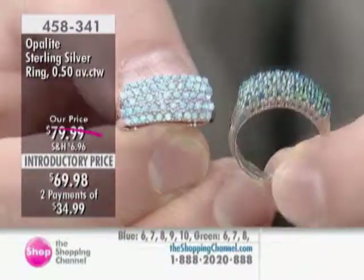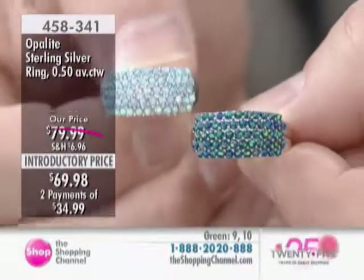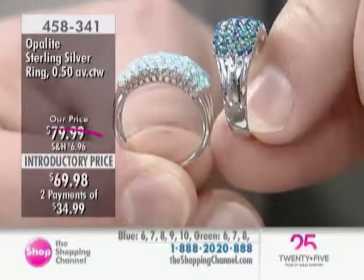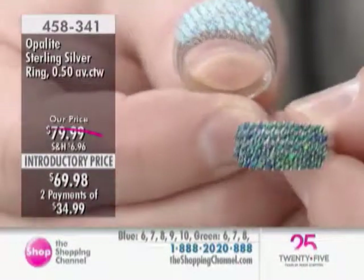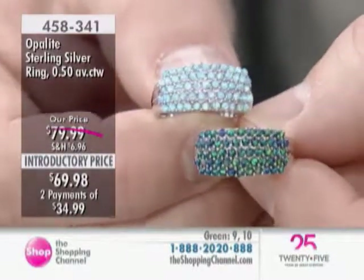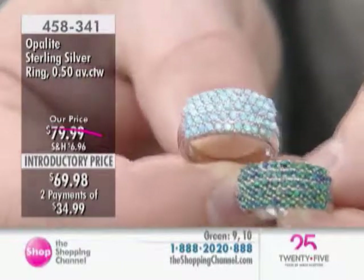Light, fresh, beautiful — a little bit deeper and darker, depending on the color you're choosing, the blue or the green. Call 1-888-2020-888 and order for yourself something for spring and summertime wardrobe changes.